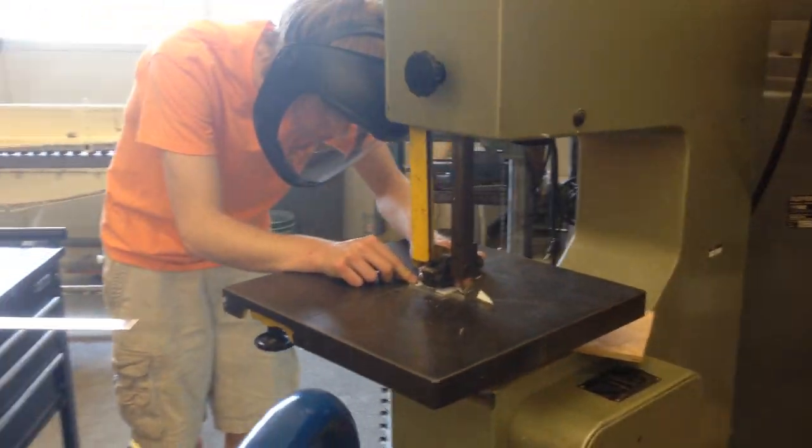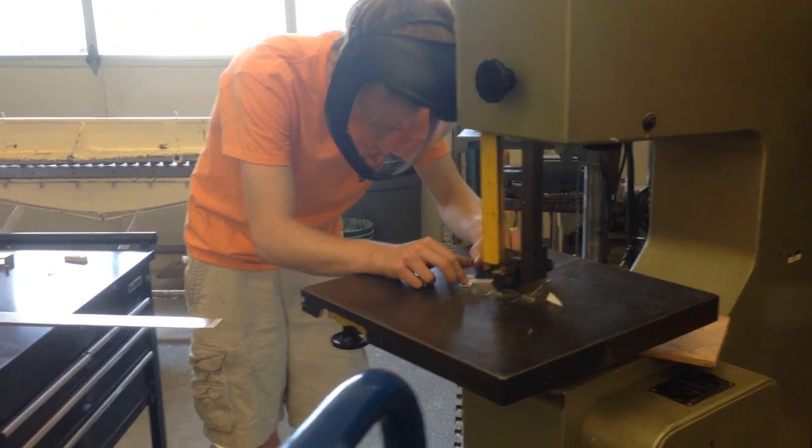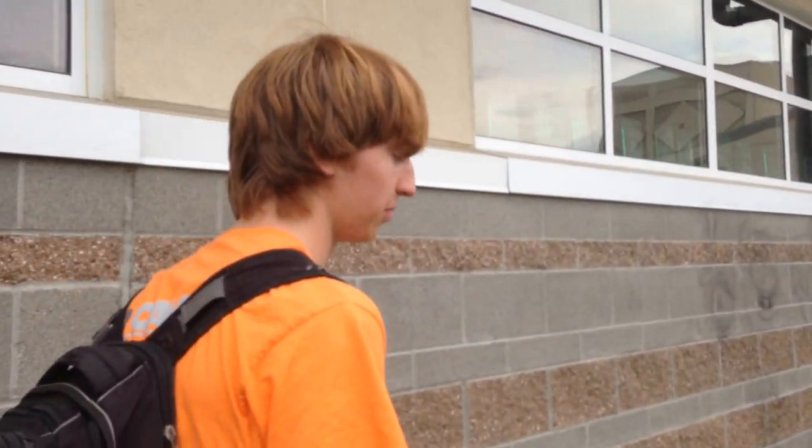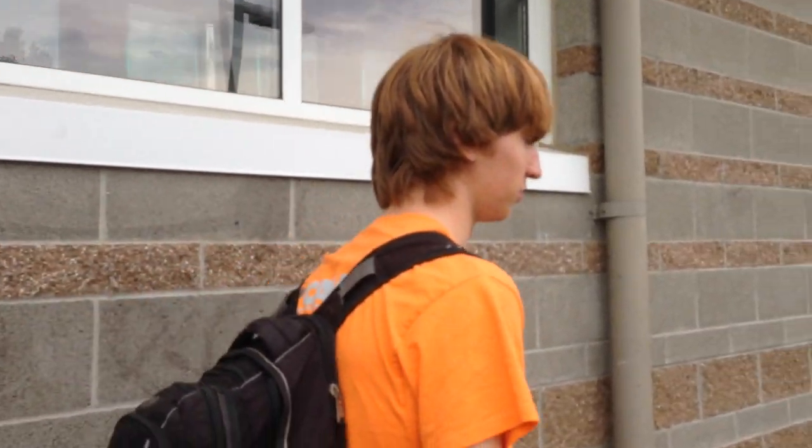And then we'll probably use the band saw to cut out that piece by following the printed out sketch as kind of a template. And then once we've cut it out, file it down and drill any holes we'll need.